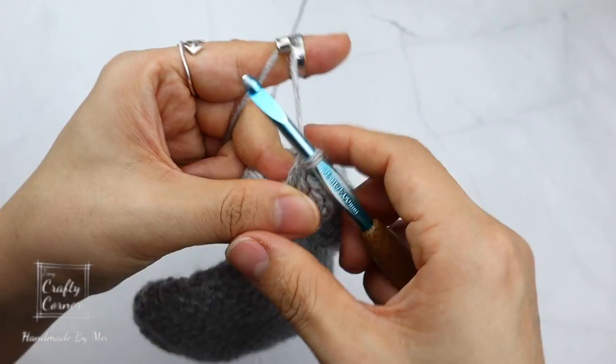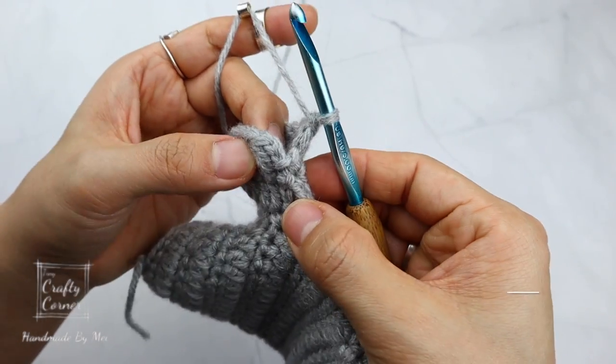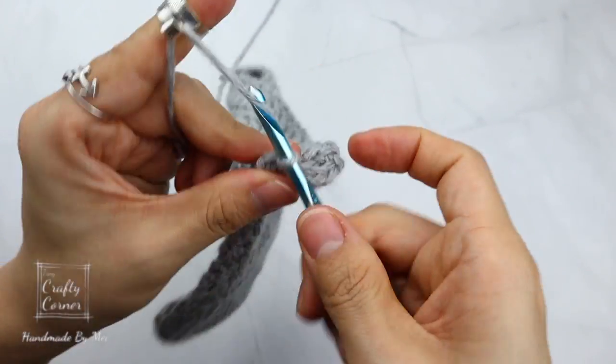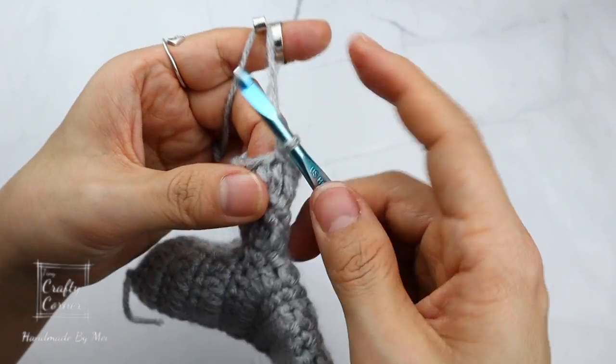We now have a total of 12 stitches. Round 5 is a single crochet round: slip stitch, 1 chain, and single crochet into every stitch — a total of 12 stitches.